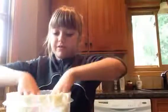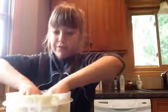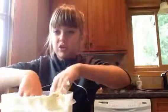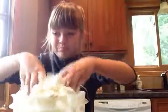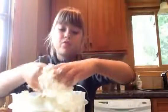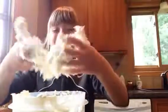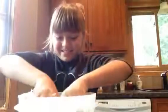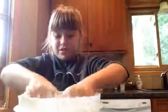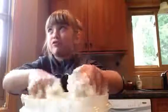Now you could probably start using your hands. This is supposed to be like slime you can actually play with. Keep mixing. Pop the sugar in there, get it off the bottom. Mind if I get powdered sugar all over you? You're fine.